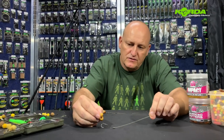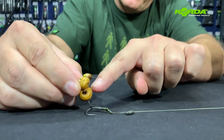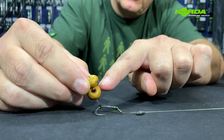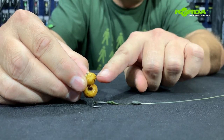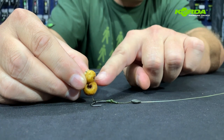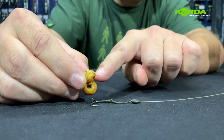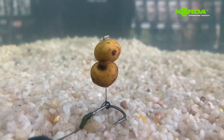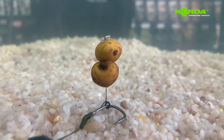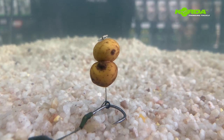My next bait presentation is a double tiger nut. They've been drilled out and I've got a piece of cork inside. I have had hundreds of fish with this type of presentation over many years and it is still as effective as ever — worth trying. There you have another perfect tiger nut presentation on a loop and boom blowback style on a Wide Gape X size 4. Give that one a try.